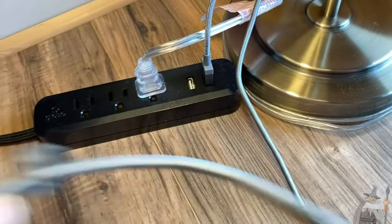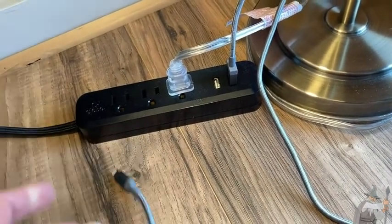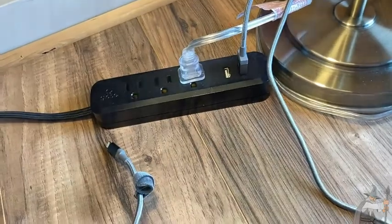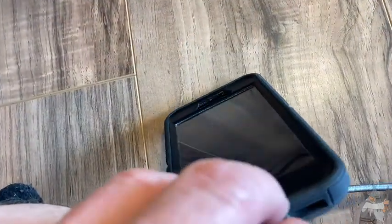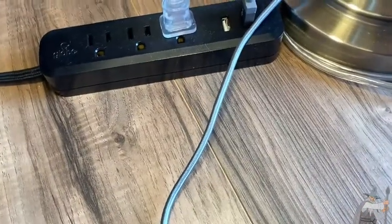I have a USB port here for my phone, so I can plug my phone in to charge it, which is really quite nice. I'm about to plug in my phone so you can see that it does work. There it goes — it's charging my iPhone. Success!